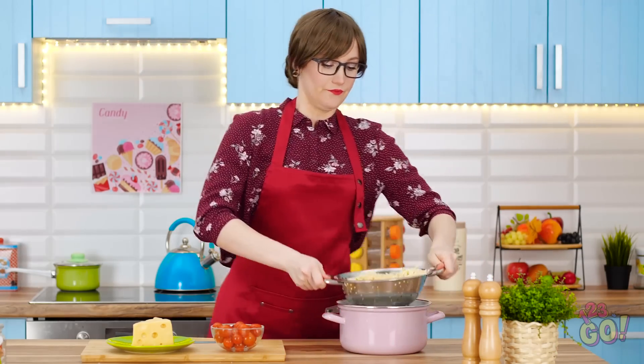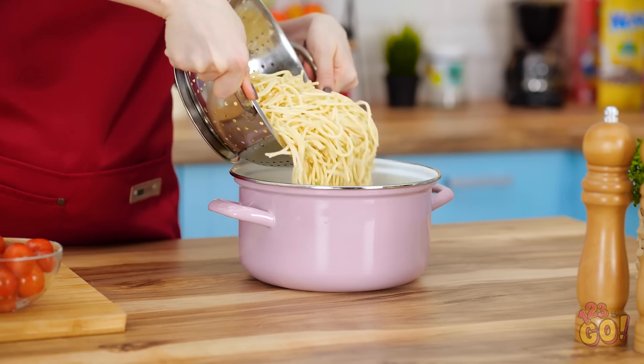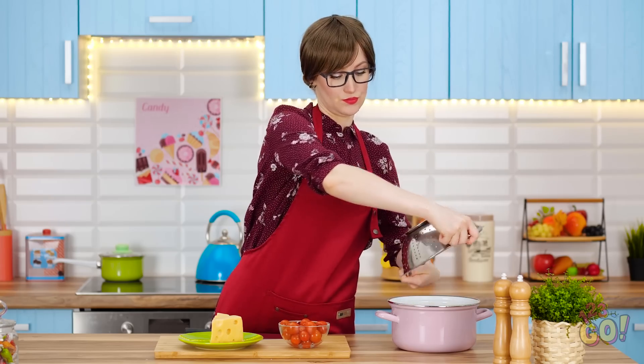All right. The pasta has drained long enough. Into the pot it all goes.